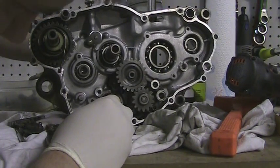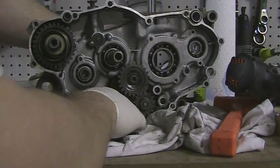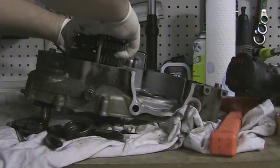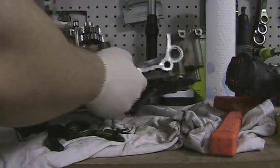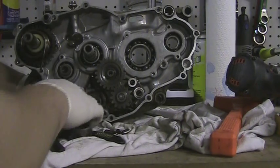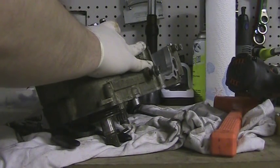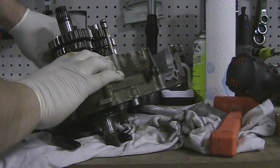Got that out. Hope to God I remember how that goes back together. So we've got those pieces up — we've already knocked it loose, so we should be able to pull this complete assembly up. Maybe, maybe not. Should not be anything else holding it in. I'm doing this on the fly.